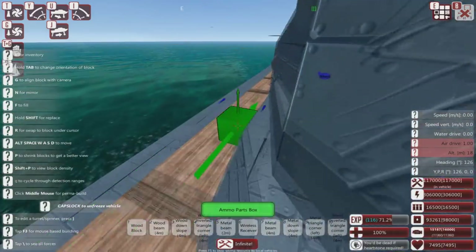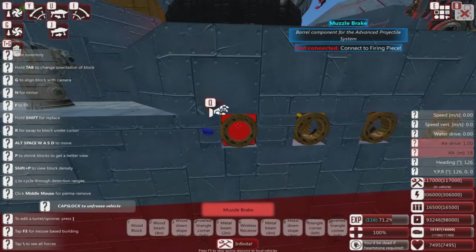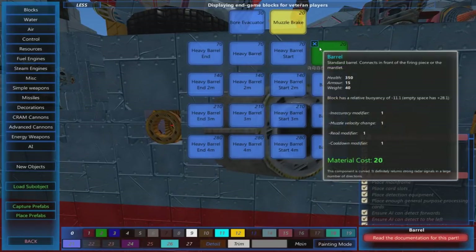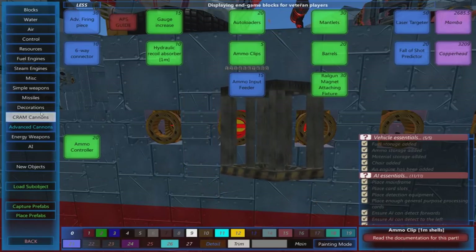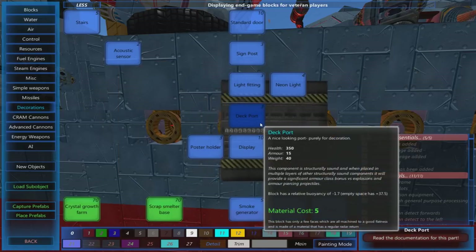You could be more efficient in what is used for decoration and what isn't — because these things are not portholes, they are muzzle brakes. A muzzle brake is about 20 materials and also reasonably heavy. Whereas if you go to decorations, a deck port is 5 materials — so considerably cheaper.